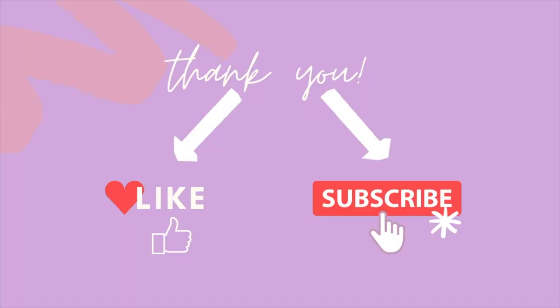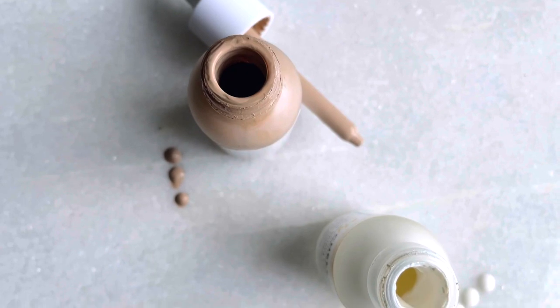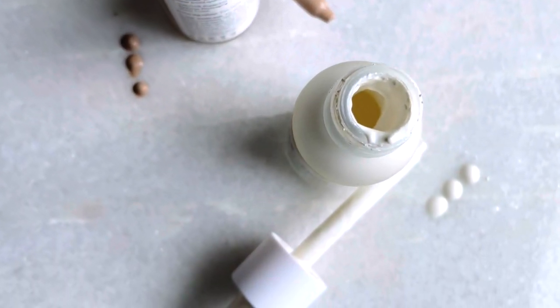If you find reviews like this helpful and you want to keep seeing more of them, don't forget to like the video and subscribe to the channel — I put out new videos every week. They're both $24, but they're on sale right now at Farmacy. They both have SPF 50.